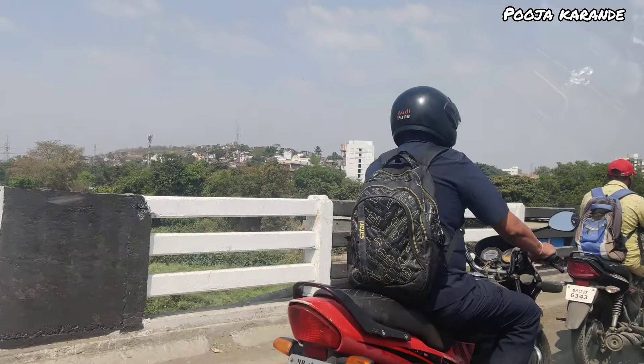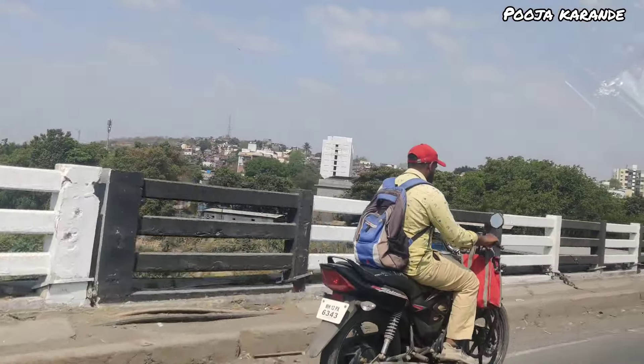All set to go — all packed. I am also wearing shoes, I am ready. Now I have just booked Ola and it will come in 5 to 10 minutes, so we will meet again during the journey.